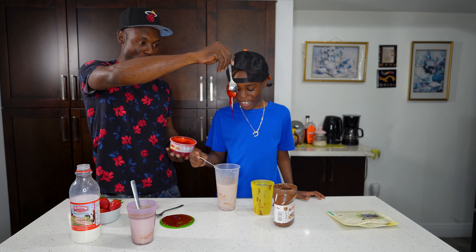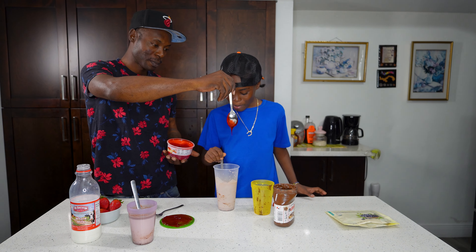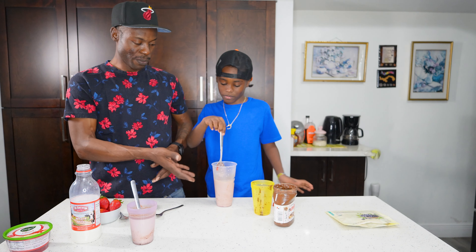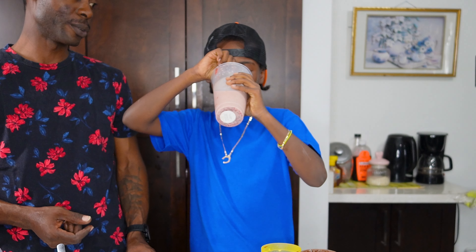Look at that, oh my gosh! You made it on the spoon too. Better mash them up — let me get it all off the spoon. I want you to see how it tastes. Strawberry Nutella milk.